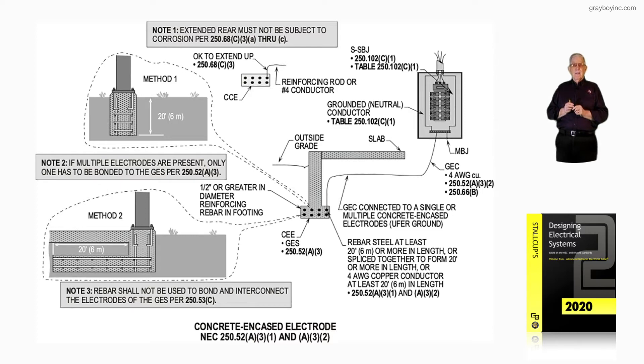In the illustration to the right, we're just taking a grounding electrode conductor and connecting it into the rebar. It would have to be number four per 250.66B, and the concrete encased electrode has to comply with 250.52A3 — meaning the rebar has to be half inch in diameter or greater, 20 foot in length, unbroken and continuous, or spliced together to create 20 feet, or it encircles the entire foundation.